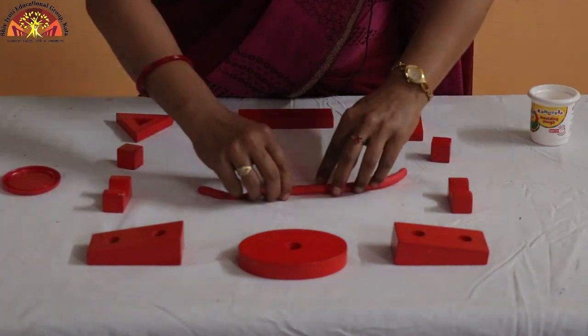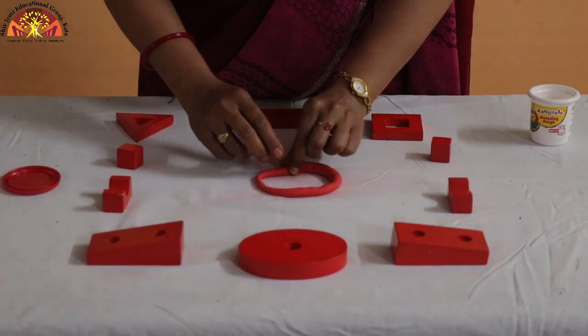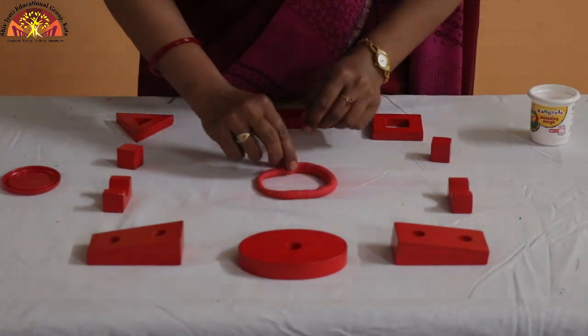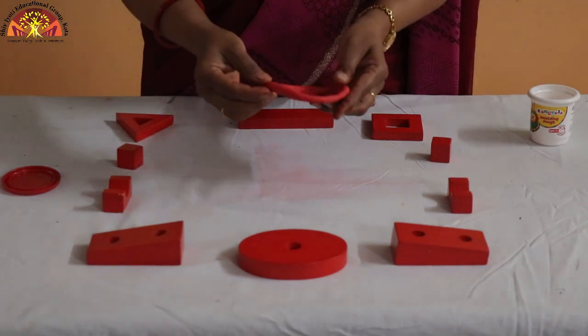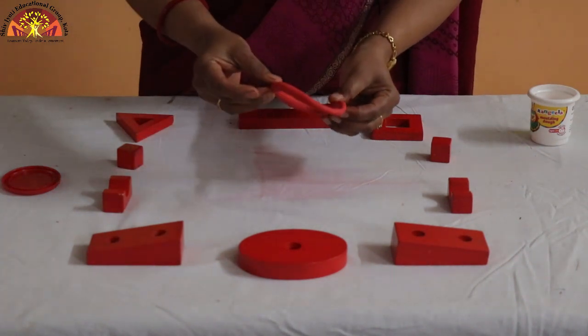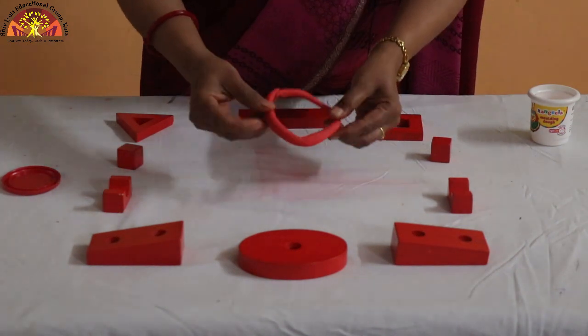Now we will join both hands together. Now, which shape is this? What is this? This is like a bangle — just like mama's bangle!